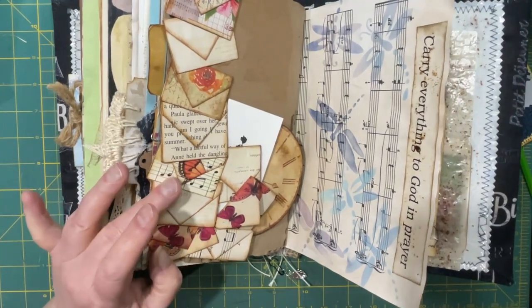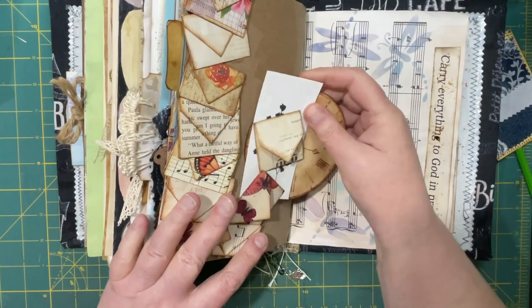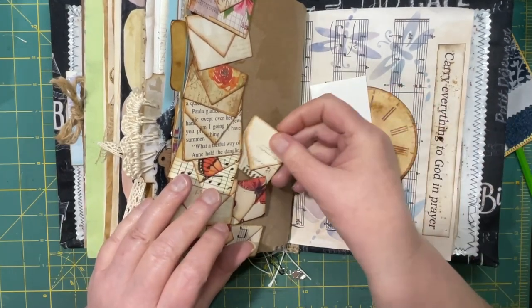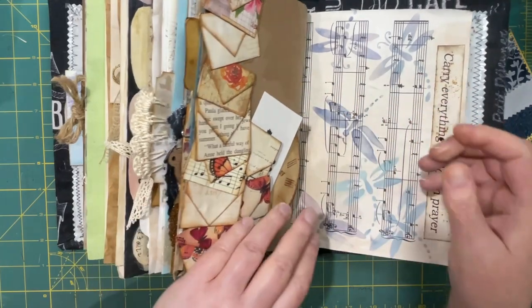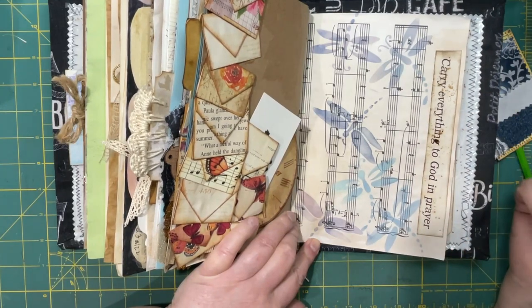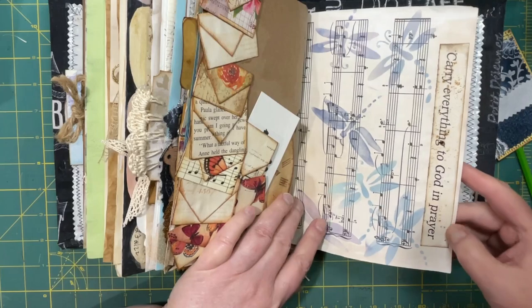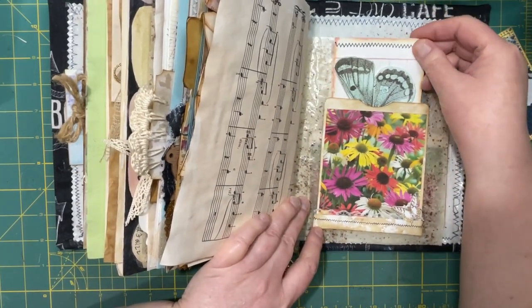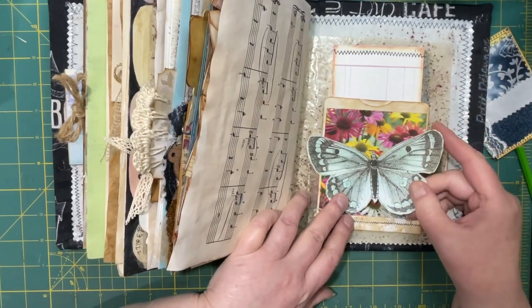Over here, I made a page trim out of some of those envelopes, and they ended up being a tuck spot. And what I did was I had some little envelopes left, so I just decided to tuck them in there along with a clock and a drawing. So this was fun too — this was another one of those blending the inks together to get different effects. I used navy blue, the speckled egg blue, and the milled lavender. That was a lot of fun. And a reminder to carry everything to God in prayer. And another pocket with some more journal cards, and a butterfly — this butterfly was made with the instructions from the Graphics Fairy as well.